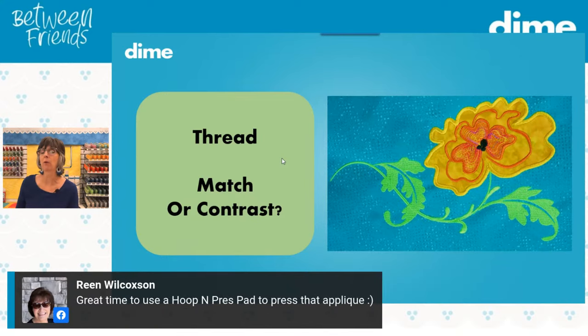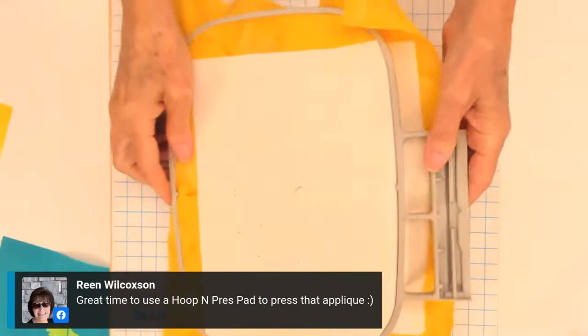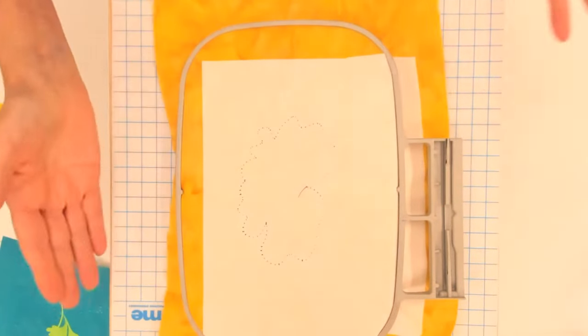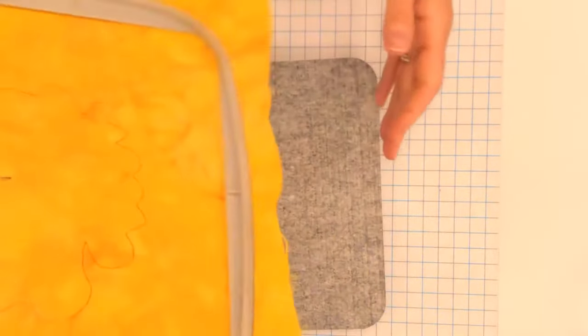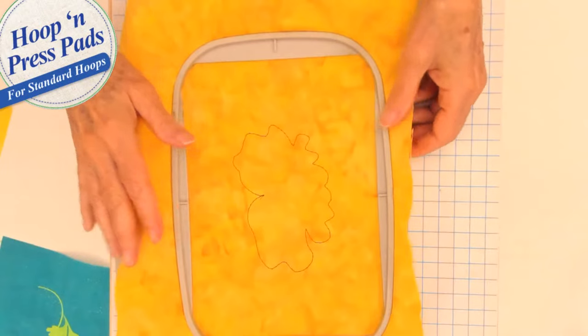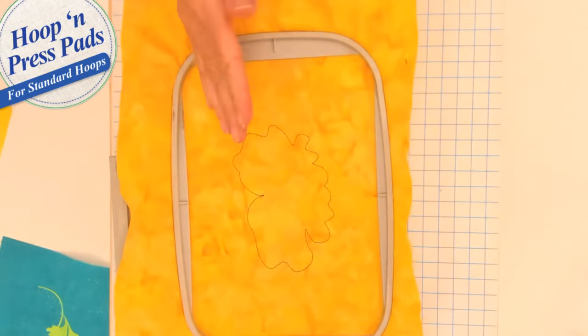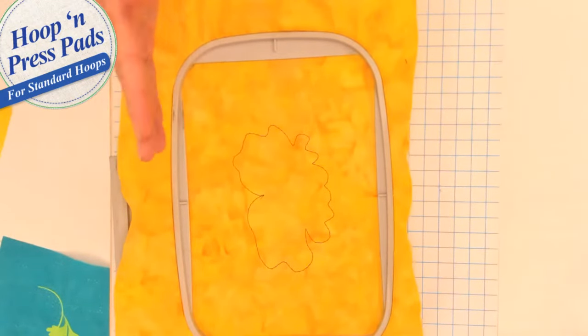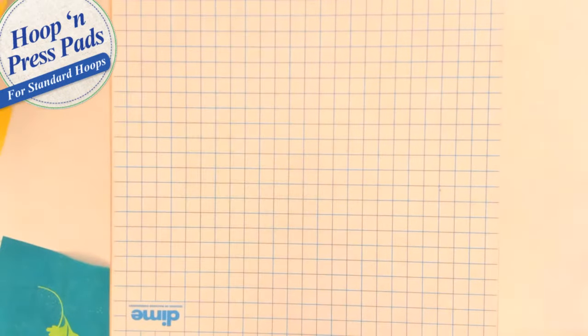Reen Wilcoxon suggests using hoop and press pads to press the appliqué — definitely. Here is our hoop and press pad for the 5x7. When I place my pre-cut appliqué and want to tack it down, I can set it on top — it's the same size as the hoop, so the appliqué won't get misaligned. If using temporary spray adhesive it stays in place; if using Fuse Me, I position my hoop on top of the press mat and press right there, and then it sticks in place just as planned.